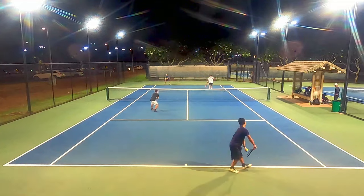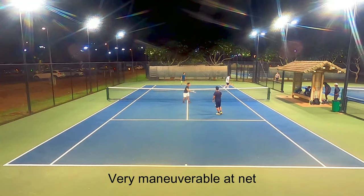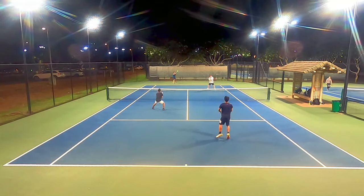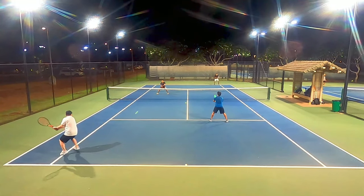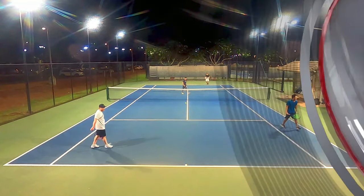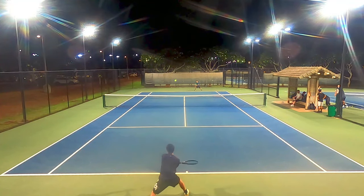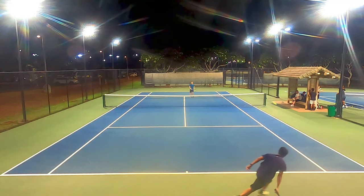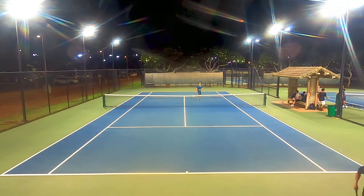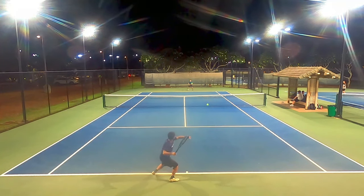Another reason I like headlight rackets is because they're more maneuverable at net. I could hit reaction and defensive volleys no problem, but more importantly I could still dictate the point with my angle and placement volleys. If a racket is more sluggish like the previous Prestige, I end up not catching the sweet spot and don't get pinpoint placement. I like to aim for the lines or at my opponent's feet, and that accuracy comes with maneuverability. Headlight rackets also make poaching a bit easier — this racket had that scalpel-like precision and ease of movement.